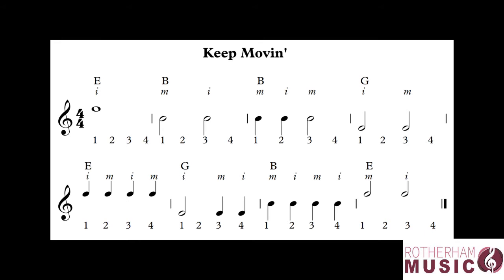In the first bar we've got a semibreve, so that means we're only going to play on beat one. So we're going to go one, two, three, four. Bar two we've got two minims so we're playing on beats one and three. One, two, three, four.